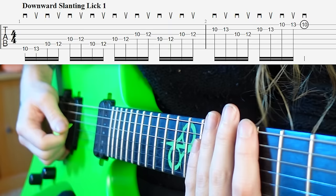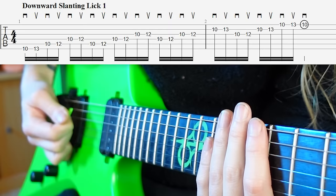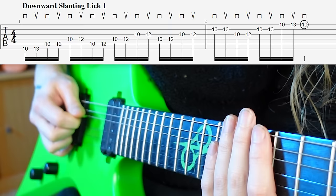As you've probably noticed, when you pick down with a slant, you pick the string and then the slant gives you the opportunity to escape up here at this trajectory. If you're at a neutral angle, you pick, and when you come to go back, you get stuck on the string you were just at. You can't get out — this is what leads to unwanted noise.